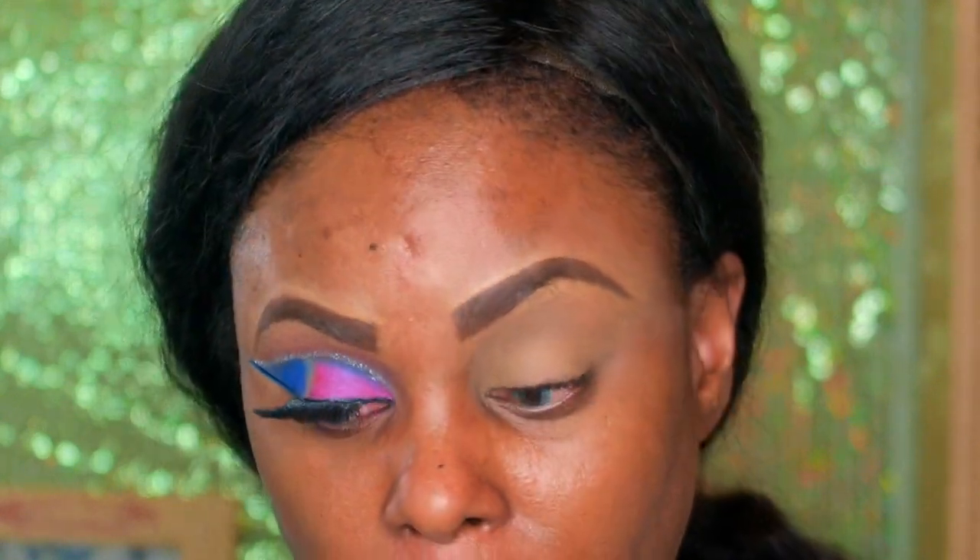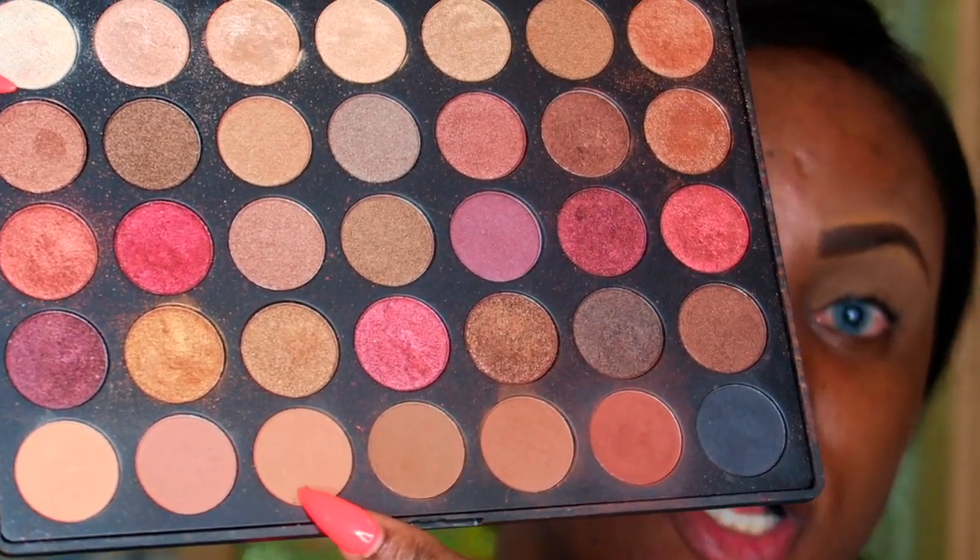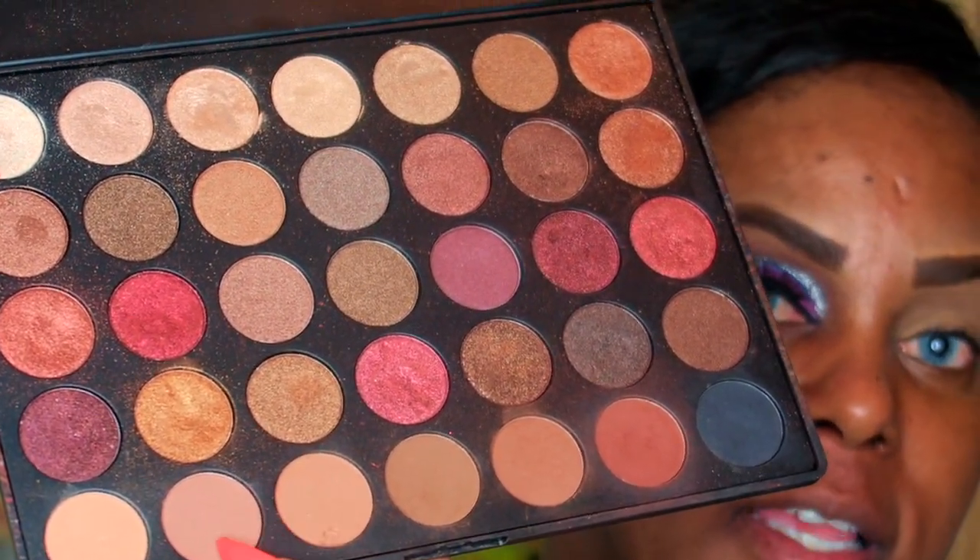After that I start with my transition color. My transition color is basically from Morphe — I love this palette, I've had it so long. I go ahead and use this color here first as my transition color, and then I'm going to use this second color as well.